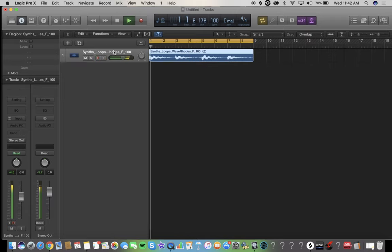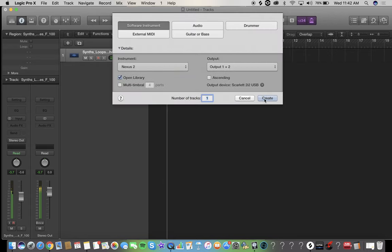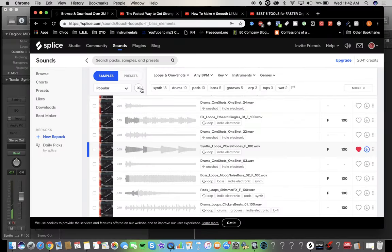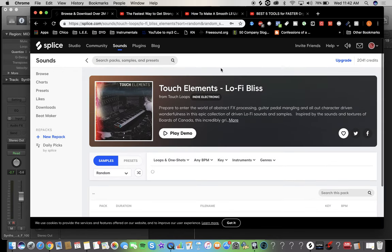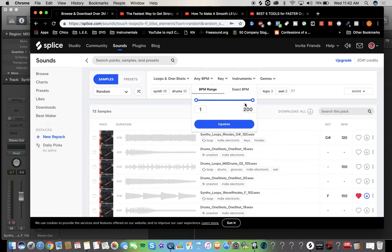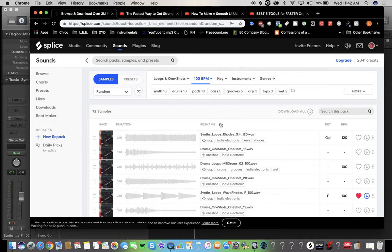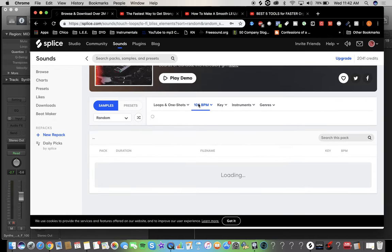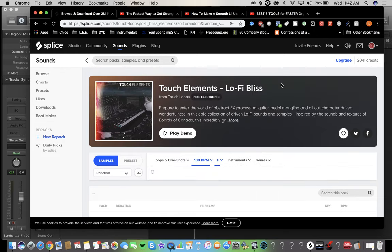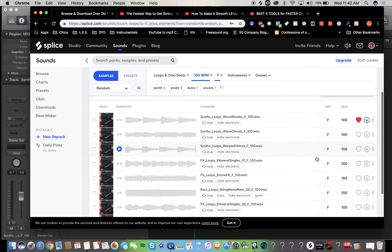Now if you know how to play piano you can go and throw some things in there. If you don't, here's what you can do: go back to the same pack — I do it like this all the time. Go back into the pack, type any BPM, type the exact BPM — type in 100, hit update. Now it's going to show you everything at 100. Then hit Key, hit F, and now it shows all the samples that are in F and are 100 BPM. You could throw it all together like that.